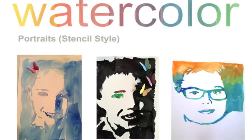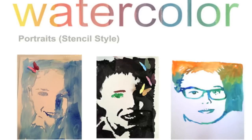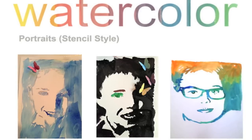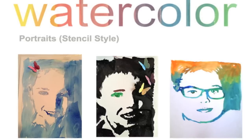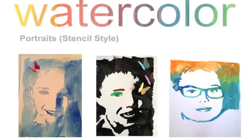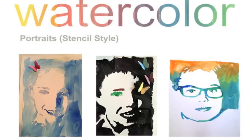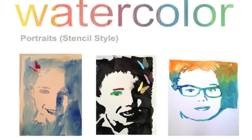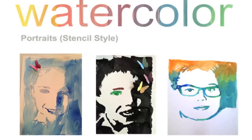This is part three of watercolor portraits stencil style. You should already have your image transferred onto your paper in pencil. If you don't know how to do that, go watch our tutorial on how to transfer an image onto paper. You also don't have to use a portrait — you can use any image, or a simple stencil you bought at the store or found online, so don't feel locked into a portrait.